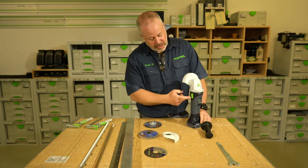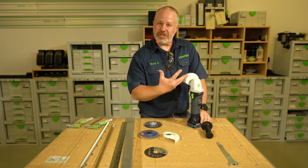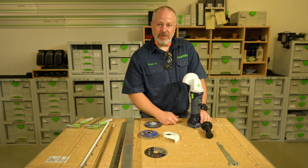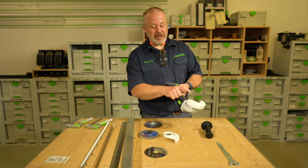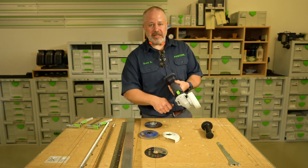We have onboard electronics, including thermal overload protection so you can't overheat the tool — it's going to shut itself down and protect itself. We also have a safety feature: if the battery were to die while you're using the cutoff wheel, and you take the battery off and put on a fully charged battery, it's not going to start up automatically. You have to recycle the switch to get it to turn back on.